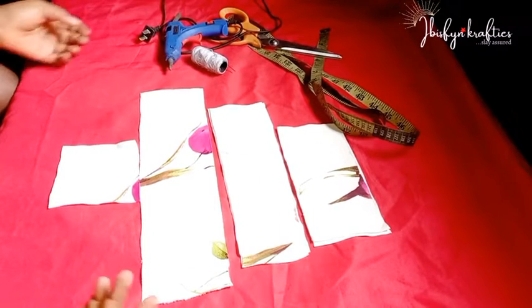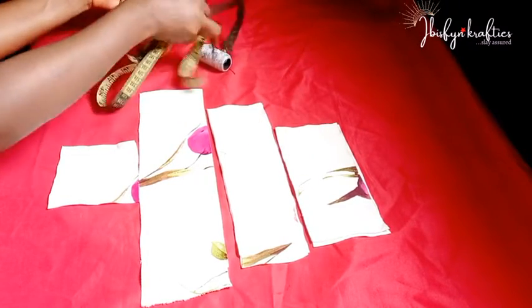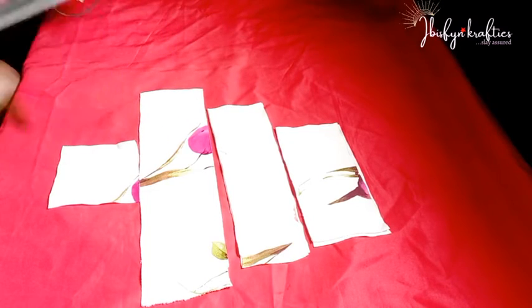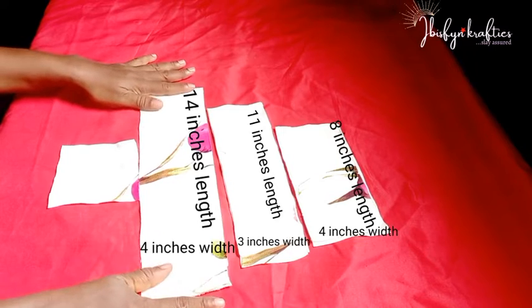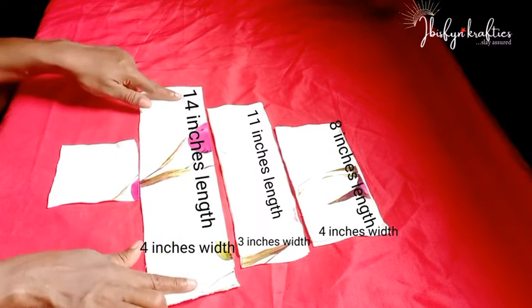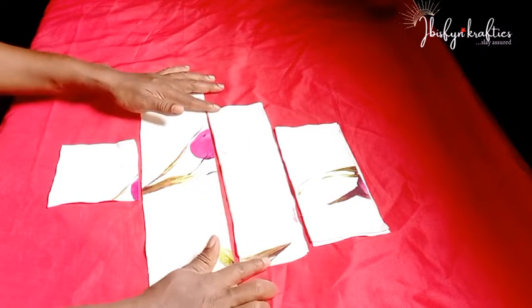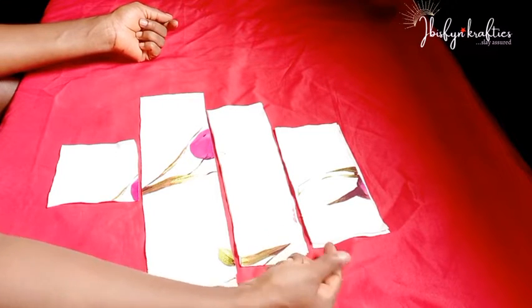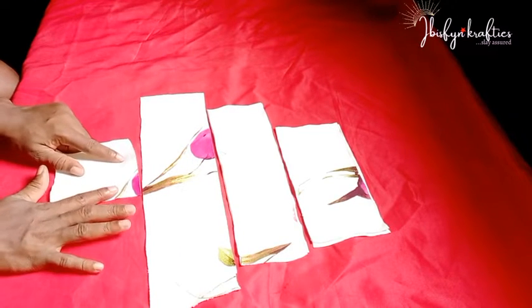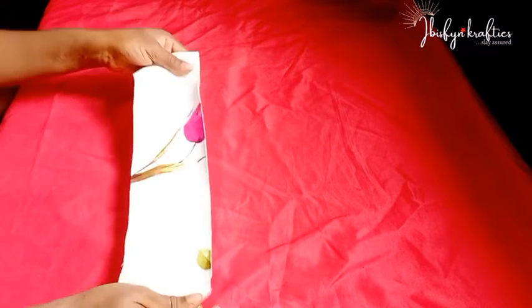For our project today we'll be needing some items: a glue gun, scissors, tape, needle, and thread. For the fabric I'll be using a stretchy fabric, and I need three different measurements for the headband — four inches width by 14 inches length. For the bow design I'll need 11 inches by 11 inches, three inches width by eight inches length, and a smaller fabric piece for covering.